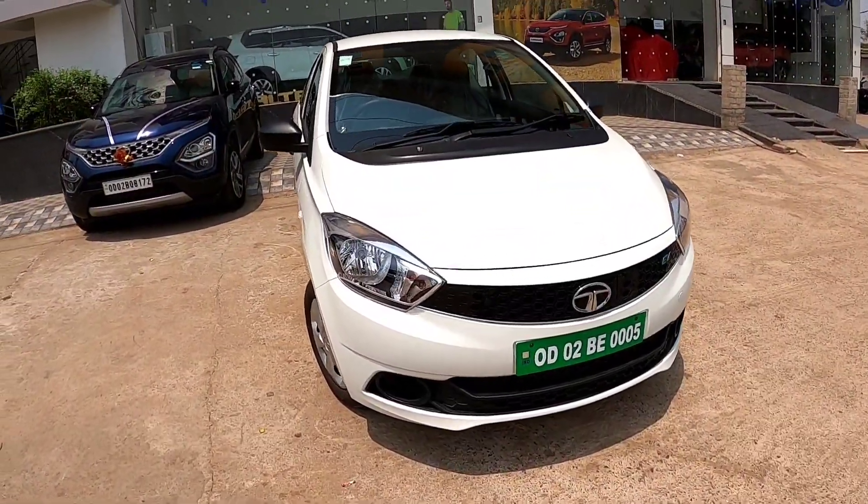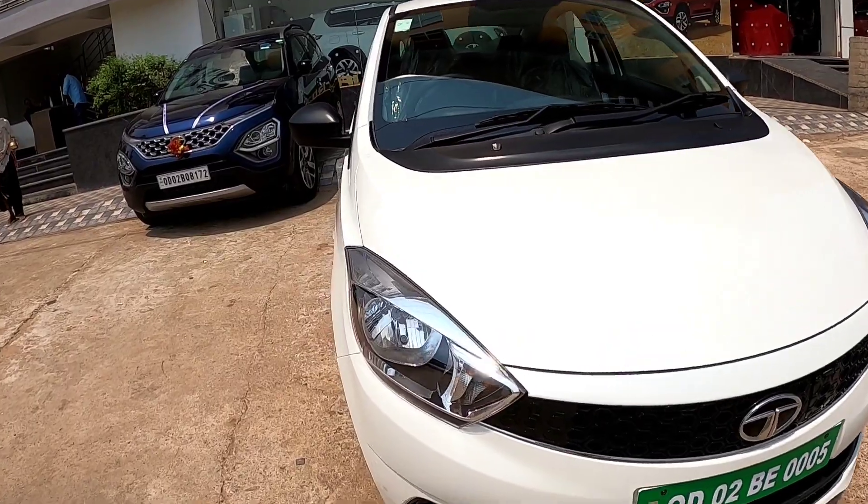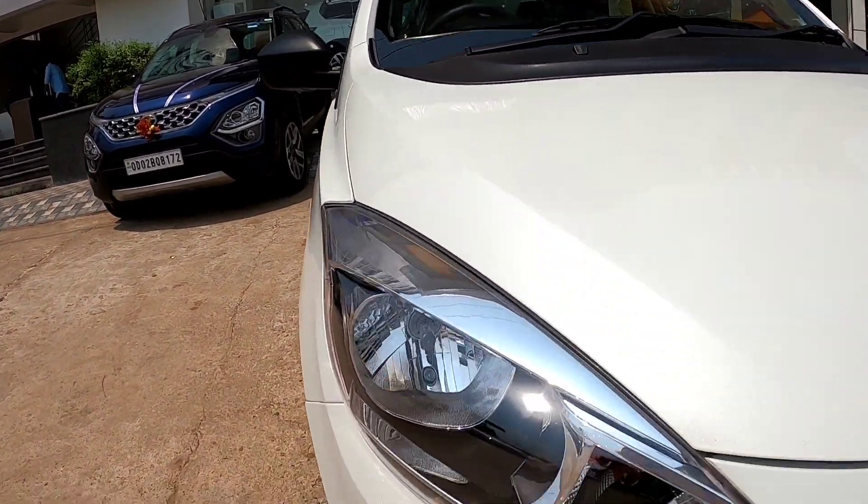Hello friends, welcome to another vlog. Today I am doing the Tigger EV car review. So without delay, let's get into the video. Coming to the frontal,